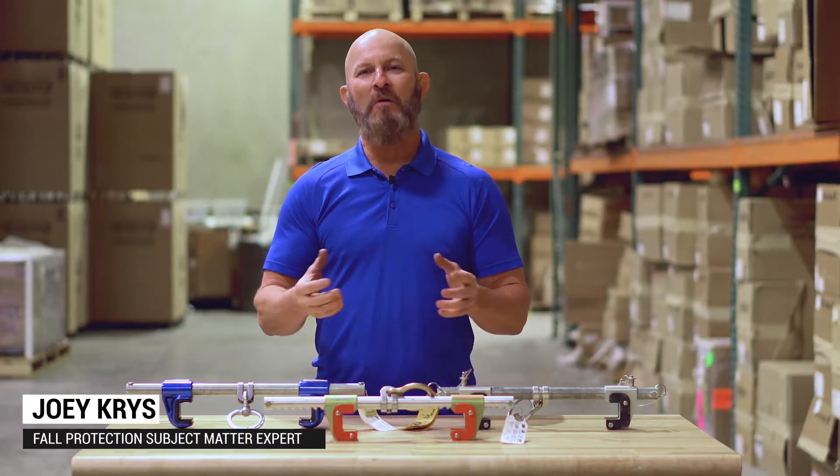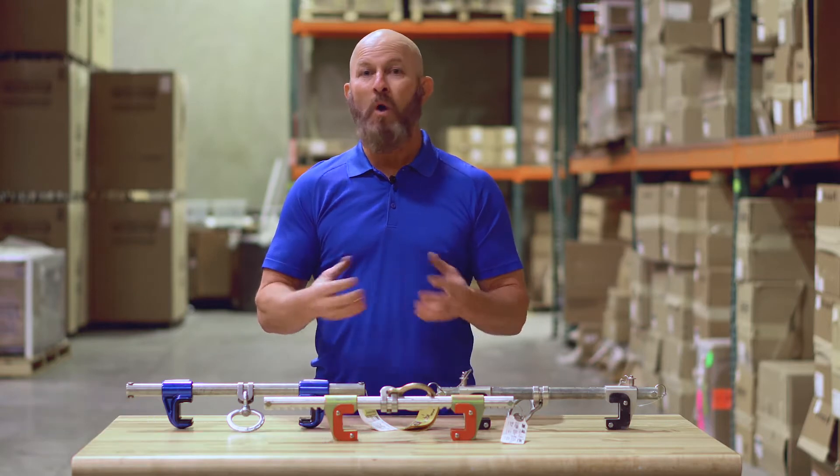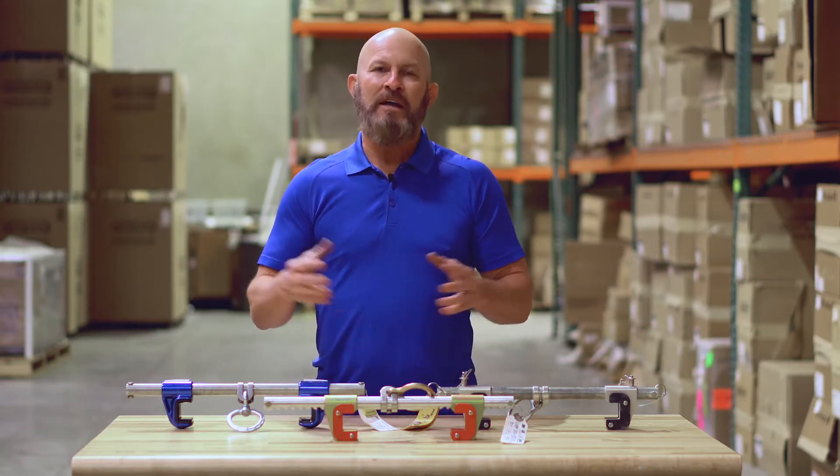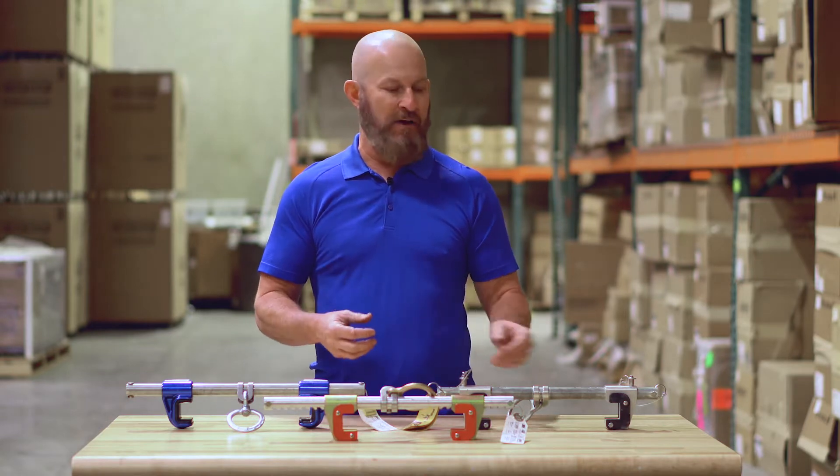Hey everybody, Joey Criss here. I wanted to take a little bit of time to help you when you're deciding what beam glider to choose. I'm not going to get into the brands as much as I am on the style of a beam glider.